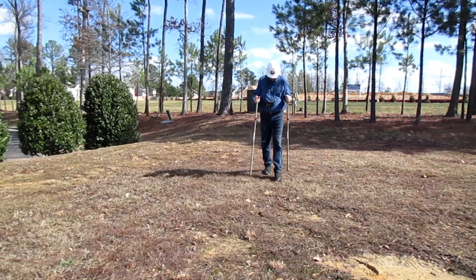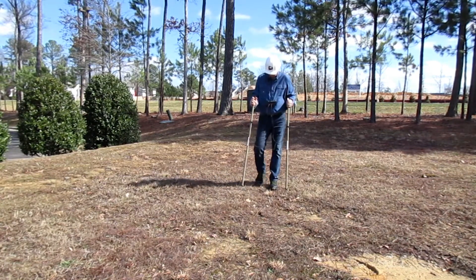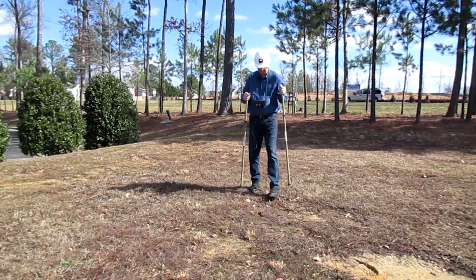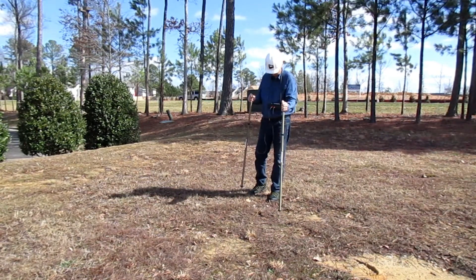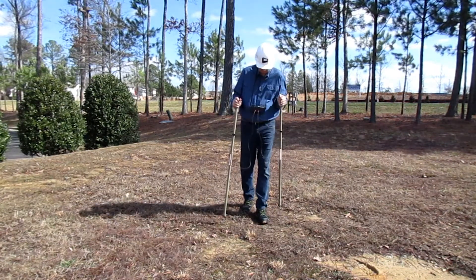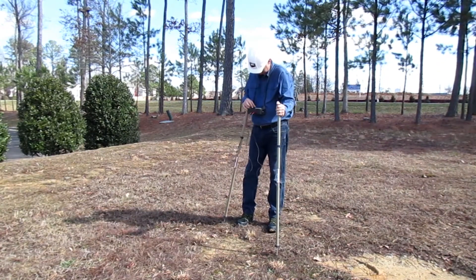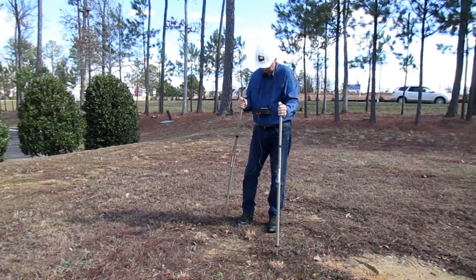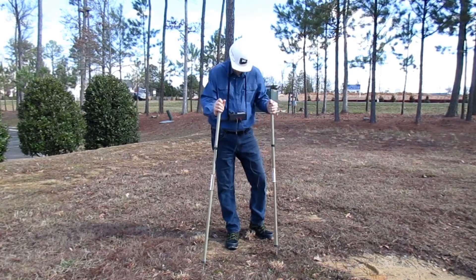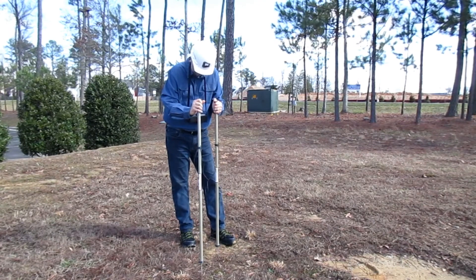Here, the operator is probing for the fault. In this case, the cable route has not been marked on the ground. Instead, the operator is using the readings on the Ross meter to lead him towards the fault. Remember to reduce the scale when the needle maxes out to the right — this will allow you to continue to get relative readings. Continue to move in the direction which gives you increased readings, keeping in mind that you are looking for a zero reading within the bullseye. There you will find the fault in the very center of all of the gradient readings.